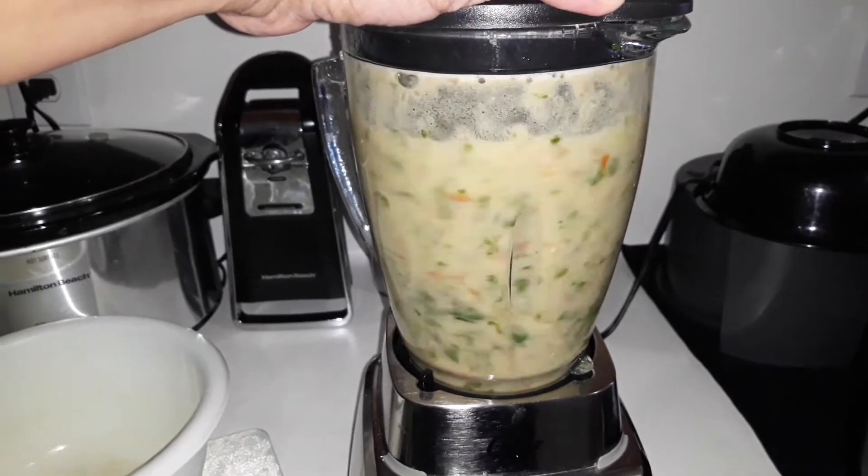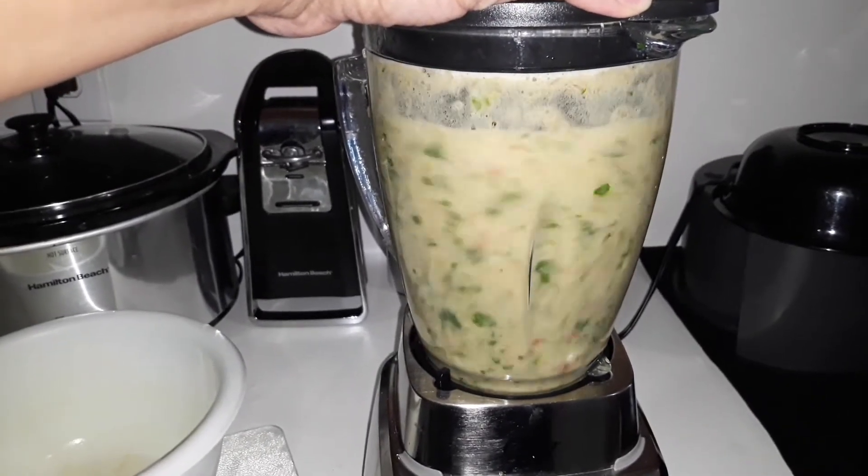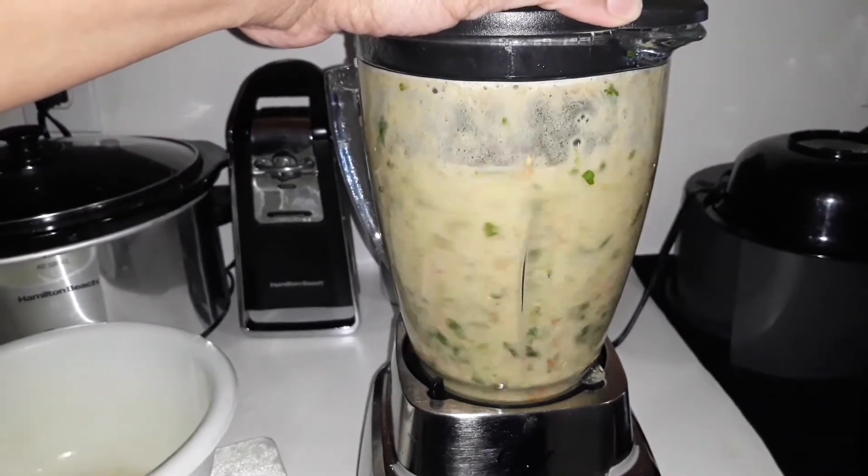I'm gonna tell y'all, every time I make salsa it's a different color. Sometimes it's green, sometimes it's red, sometimes it's pink. This is the first time I've seen a beige color.